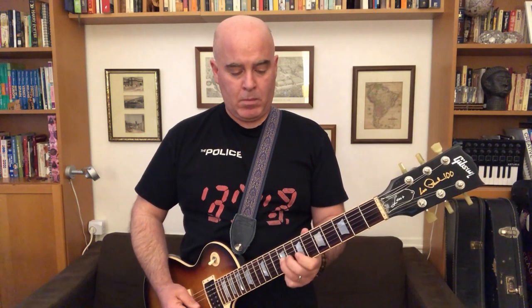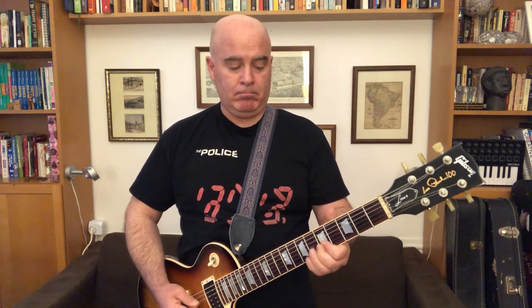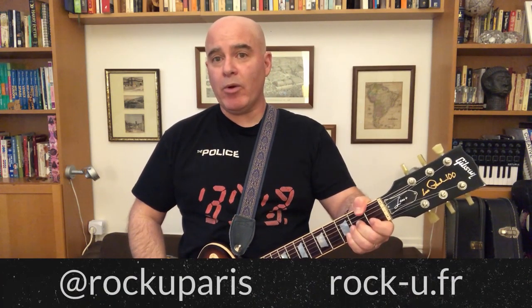So the thing I played in the beginning — this is what it would sound like with no slides. With slides... a little more interesting, a little more fun.